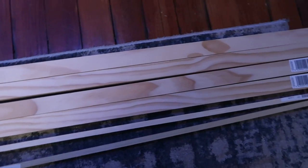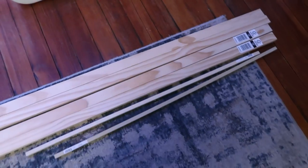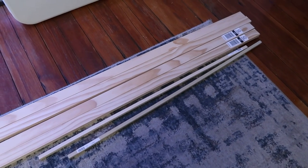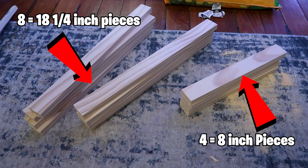I cut the two eight-foot pieces into four-foot pieces at Home Depot so they'd fit in my car. Take all your pieces and cut them into eight pieces that are 18 and one-quarter inches — make sure it's exactly 18 and one-quarter of an inch on a measuring tape. You'll need eight of those, and then also cut four eight-inch pieces of wood.